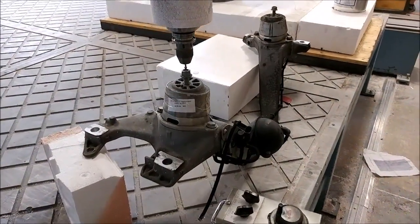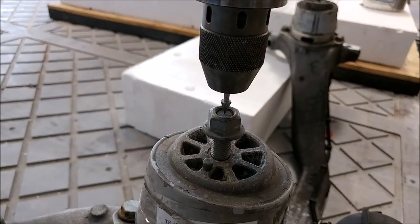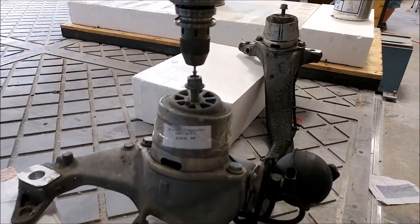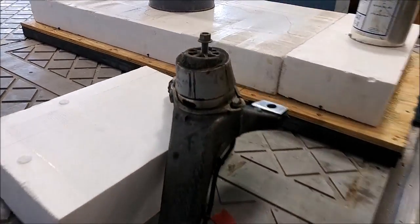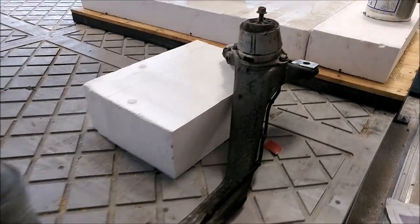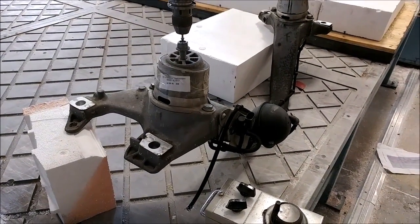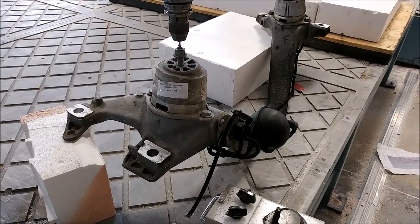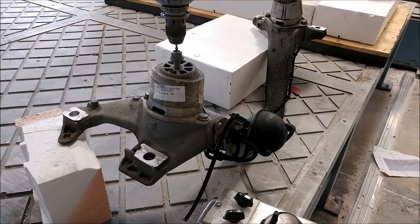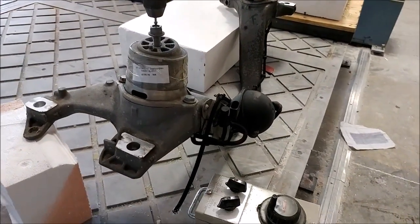Here we have a cross brace that I ordered used from Germany — it fits the outer engine we have. I'm actually using this to measure the distance between the engine mounts and get a little more geometry off there so we can perfectly dial in the engine mount position in our CAD model for building the engine mount, which is in process now. I just wanted to show how I was using the machine to measure the distances on this.